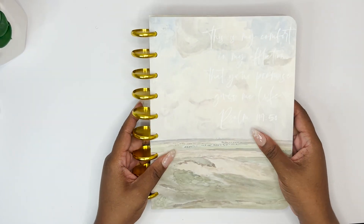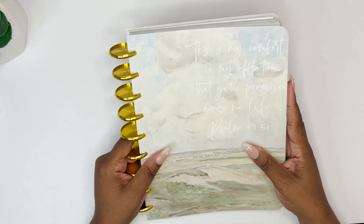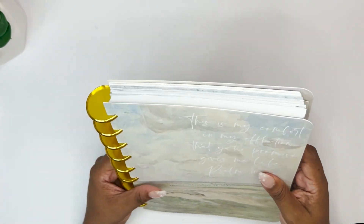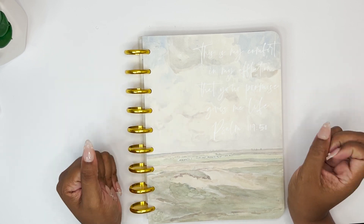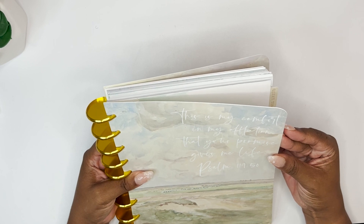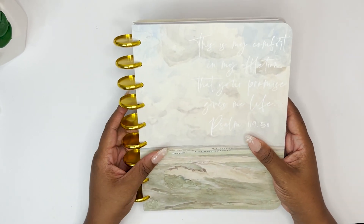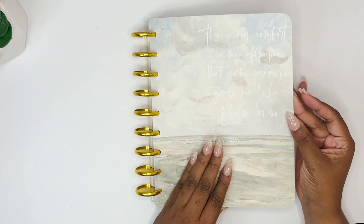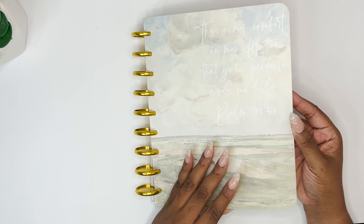I'm just really excited about this — the cover, everything is so beautiful and gorgeous. The cover says, 'This is my comfort in my affliction, that your promise gives me life — Psalm 119:50.' I think this is so beautiful. The cover is a flexible cover; it's not hard plastic like a Happy Planner cover or a laminated feel.